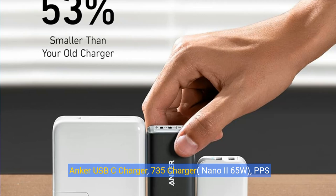Anker USB-C charger, 735 charger, Nano 2, 65 watts, PPS 3-port fast compact foldable — for MacBook Pro, MacBook Air, iPad Pro, Galaxy S23, Dell XPS 13, Note 20 Plus, iPhone 15 Pro, Steam Deck, and more.